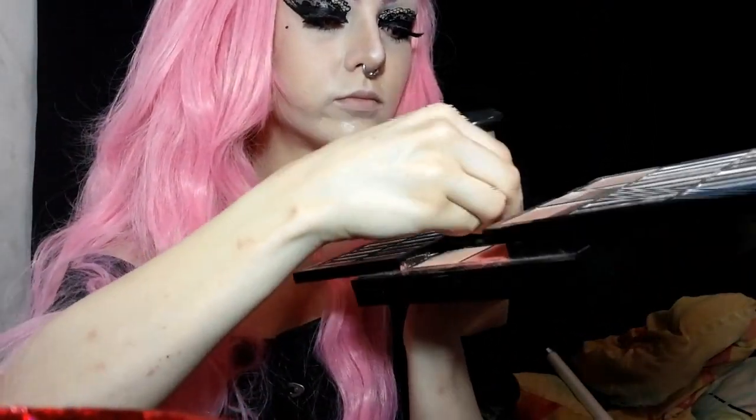Now I'm taking a slightly warmer tone to contour the sides of my face. It sticks a bit at first but I even it out with brushing later. I also apply the same shade under my jawline as well.